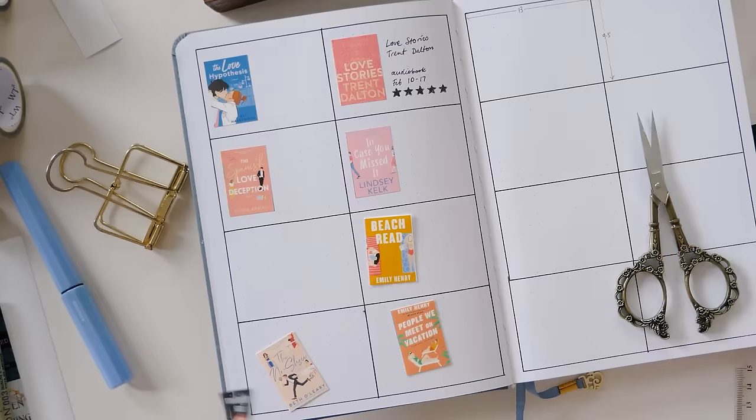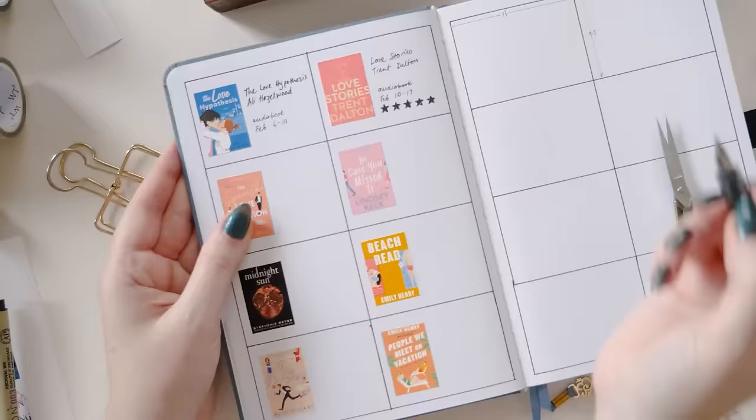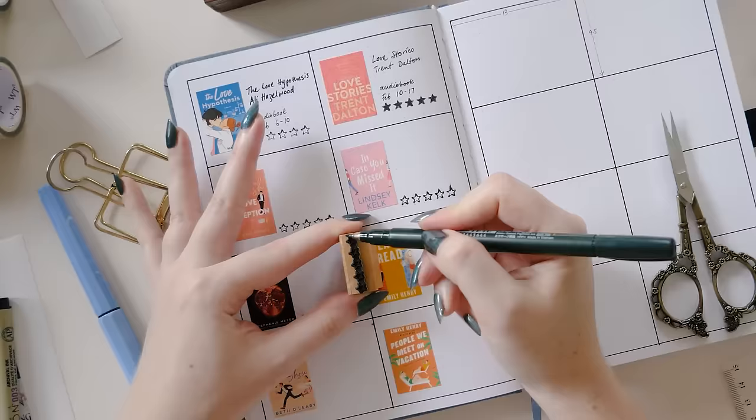Now I'm just going to go ahead and populate this with all of the book covers and the information for each one. These are all books that I've actually read, but not all that recently. I just went back through my Goodreads history and printed a whole bunch of book covers based on those, so I'm just using them for some dummy information.